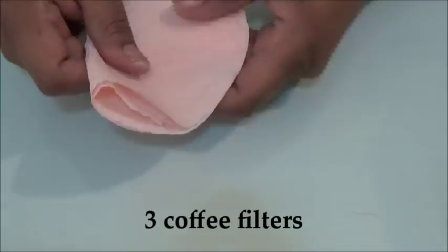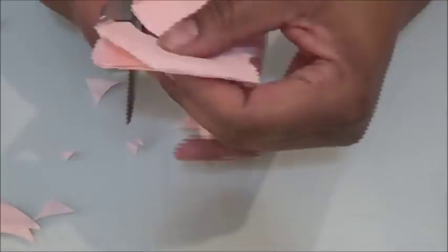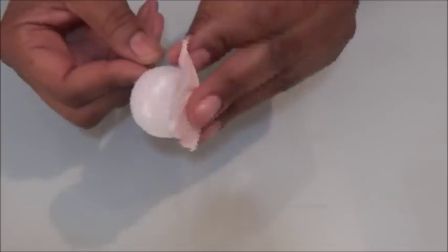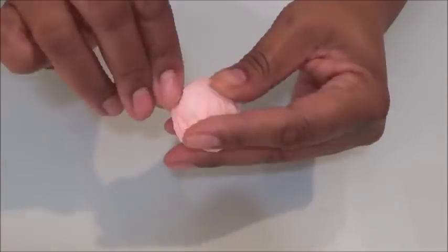For the second flower, take three coffee filters and cut a one-and-a-half inch circle out of the center, then make petals for the other part, and after the petals are made put a little design or scallop on the end. Take the first circle that we cut out and wrap it around your styrofoam ball — do that with all three.